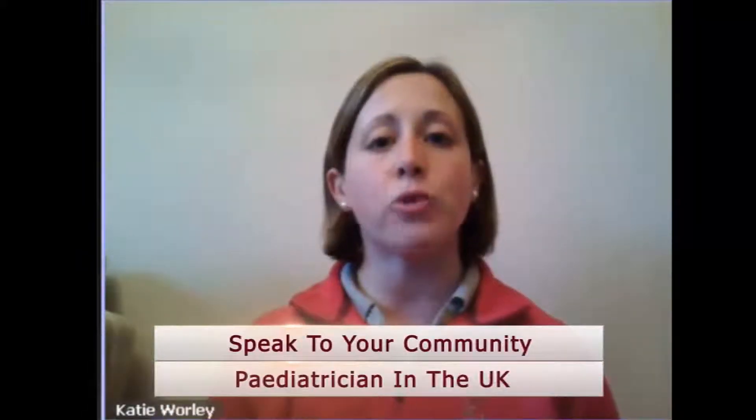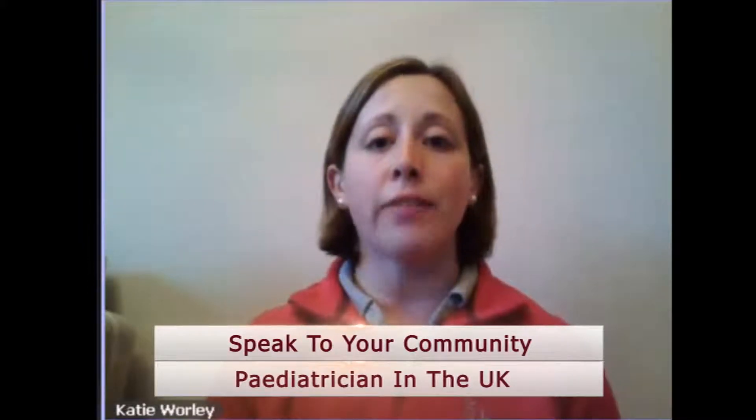How do you go about getting SDR? A number of parents contact the United States directly and ask for a video assessment with the consultant. Within this country, generally you speak to your community paediatrician and they put a case forward to see if you would be suitable to go for an assessment. The hope is that some cases will be funded within the United Kingdom, but generally parents are still having to pay a fee for the surgery at this precise time.